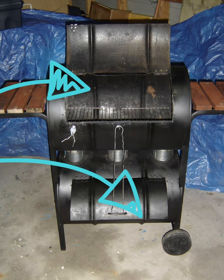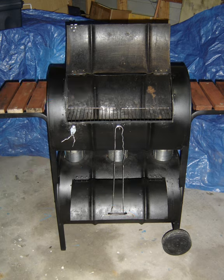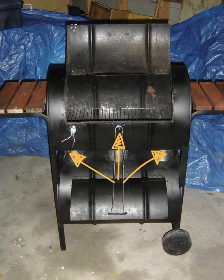My first smoker was built with two drums — fire at the bottom, cooking chamber at the top, three jam tins to get the heat up to the top, cake racks to put the meat on, and the wheels and side tables were from an old gas barbecue.